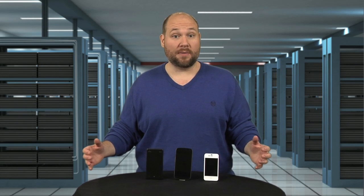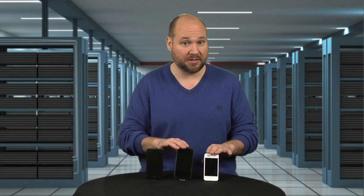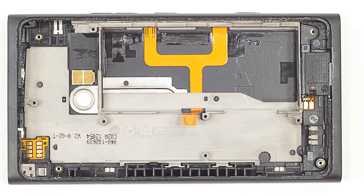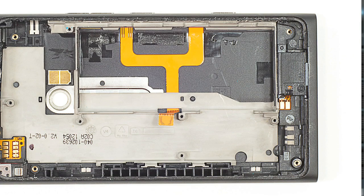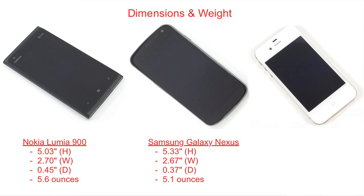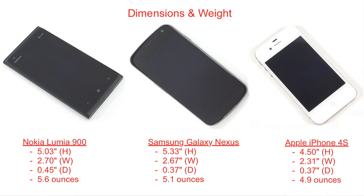So what did I learn about the Lumia 900 from our teardown, and how does it stack up against the Galaxy Nexus and iPhone 4S? Let's start on the outside. The Lumia 900 has a single-piece polycarbonate body, which gives the phone a solid, sturdy feel. It's about the same width and height as the Galaxy Nexus, but slightly thicker and heavier. Compared to the iPhone 4S, it's just bigger and heavier all around.